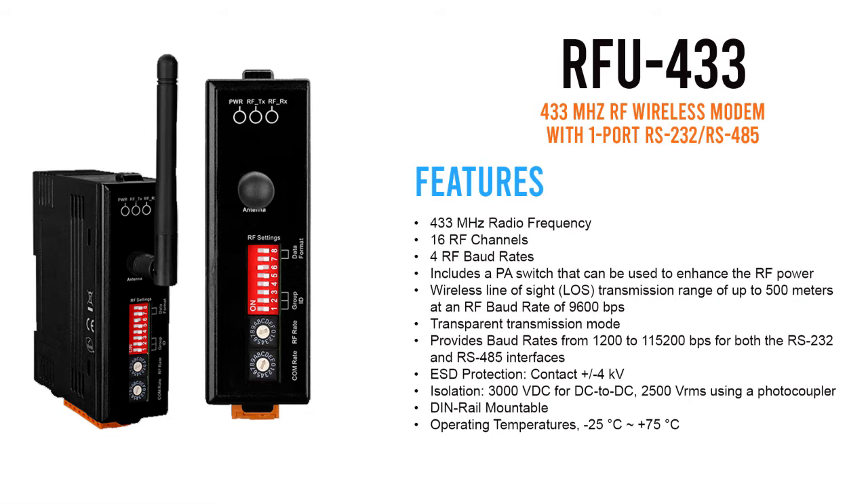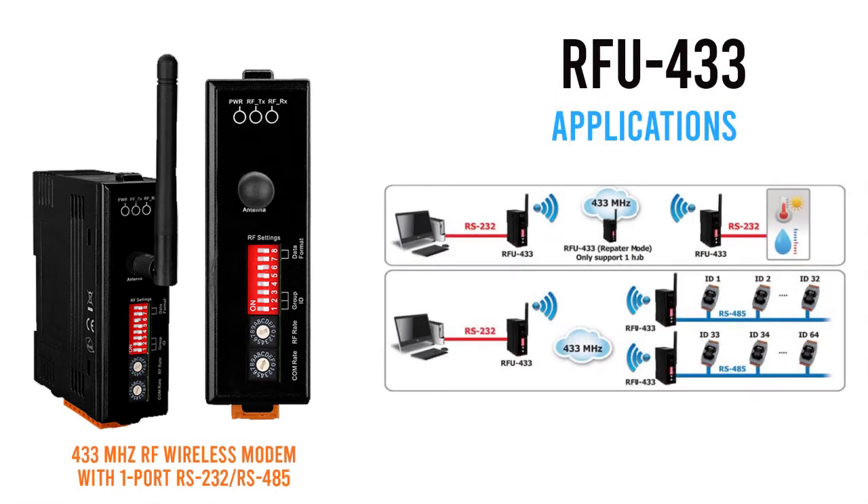In order to overcome the interference that may be encountered in harsh environments, the RFU-400 allows the RF transmission baud rate to be configured to a minimum of 650 baud, enhancing the capability of the modem to resist noise and other interference. Additionally, the RF channels and group IDs are adjustable, which is helpful when attempting to avoid interference when two RFU-400 networks are adjacent. The 16 RF channels and eight group IDs can be configured in order to distinguish and control the different RFU-400 networks.